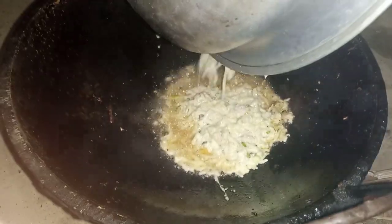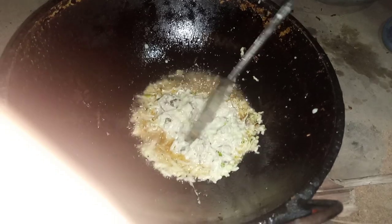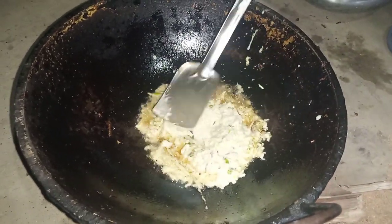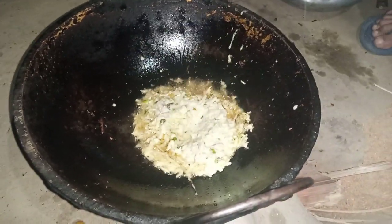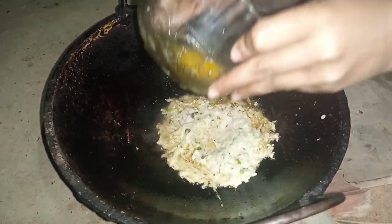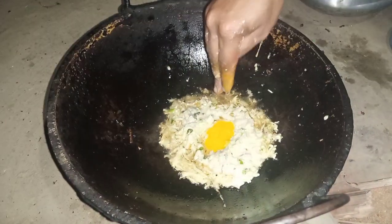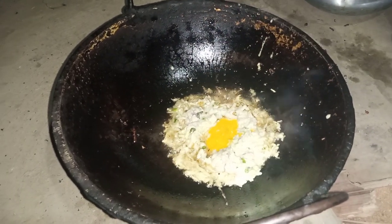Now I will go to the cooking stage. Heat enough oil in a pan. I will place the cabbage paratha and put the egg yolk in the middle. Now fry for 5 minutes.